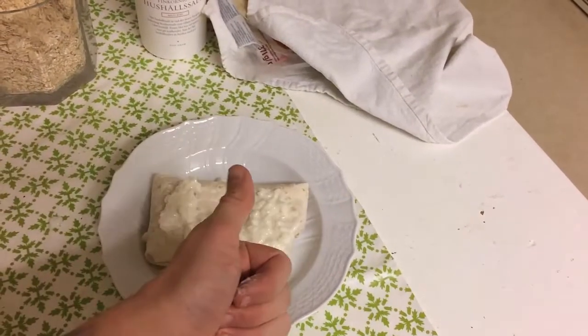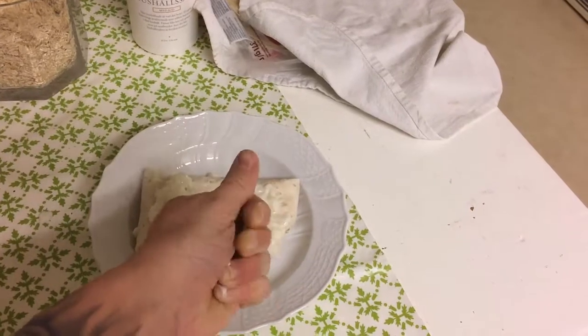Give it some love. There we go. Thanks for watching. Nice texture.